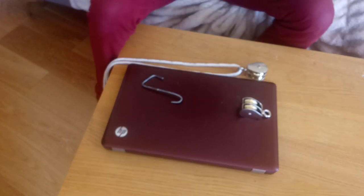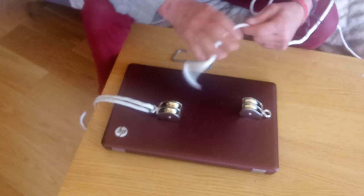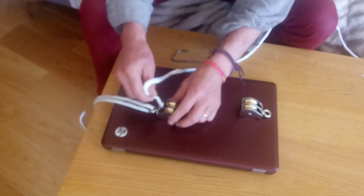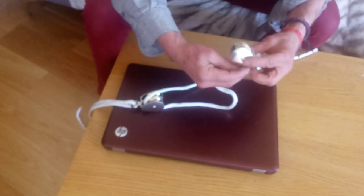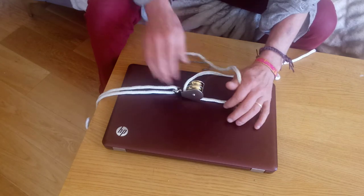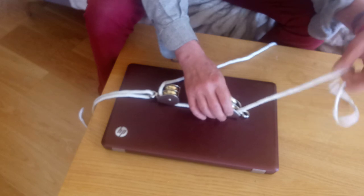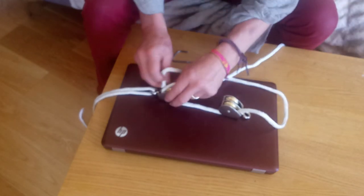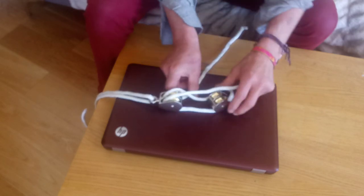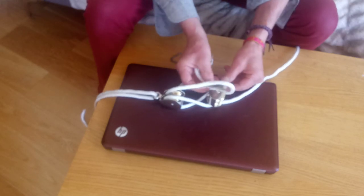So then we can thread the two pulleys together like that. The rope goes in at the top here and out at the bottom, then through the second pulley.